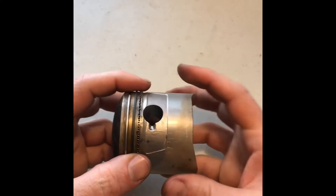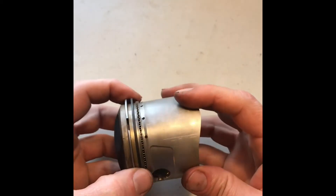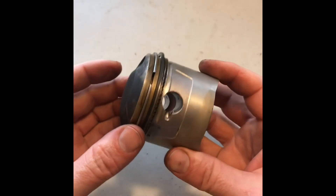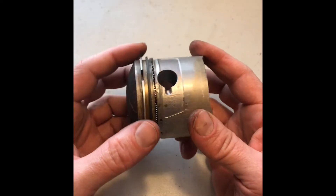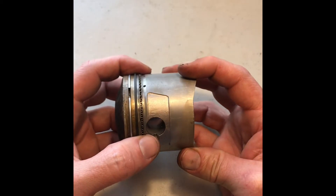We've got a CB350 piston here with the piston rings on. These are new, but assuming you just took your piston out of your engine and you've got old rings that you want to replace — why not just snap them off?